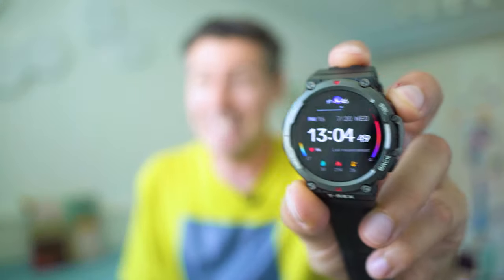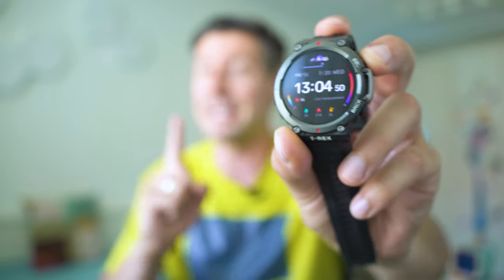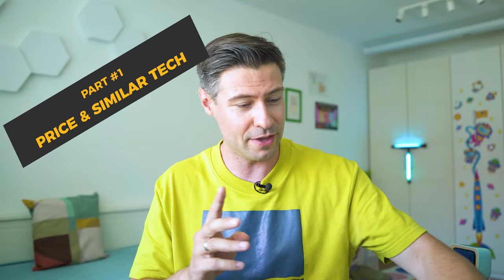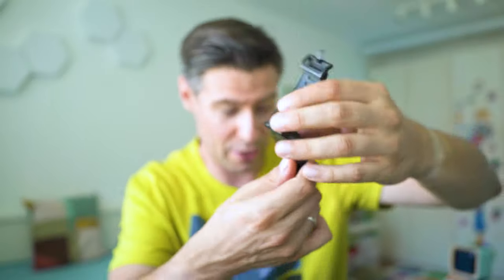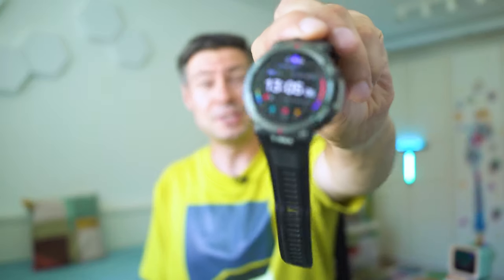Hey everybody, really good to meet you. I'm Michael and what we do on the channel is inspect fresh and cool tech. Today we're going to inspect everything important about the latest from Amazfit, a company which has become hugely popular because of their Pace and Stratos series a few years ago. I think that video still continues to be my most watched, with close to two million views.